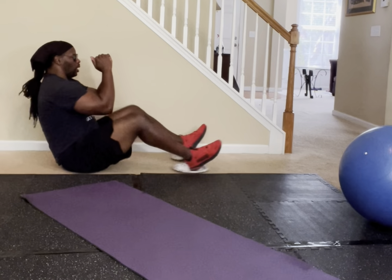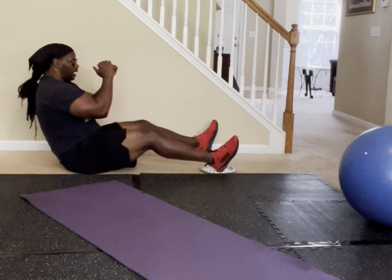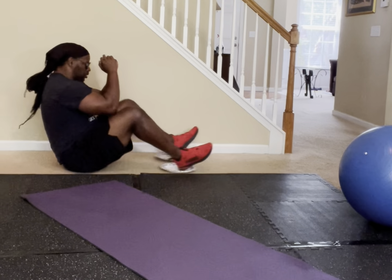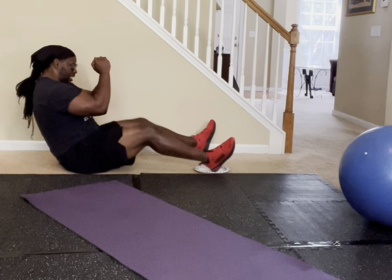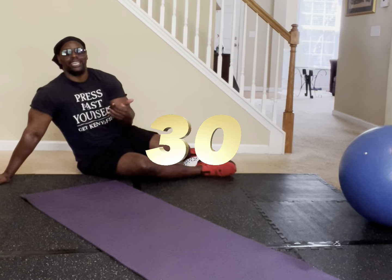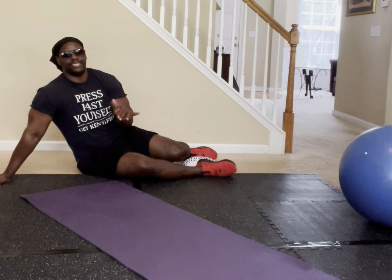In five, four, three, two, one — give it to me. Counting through 30 reps of the paper plate elbow-to-knee slide on the carpet. If you made 30, pretty people, put the number 30 in the comment section.